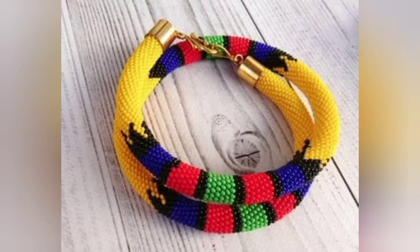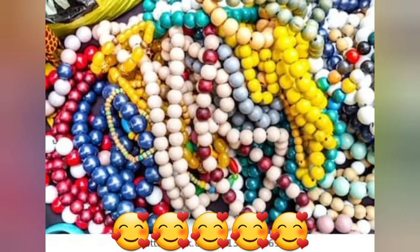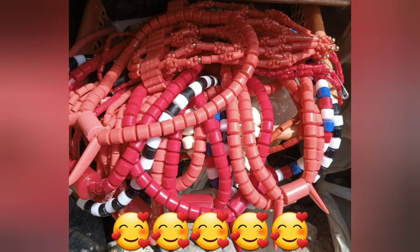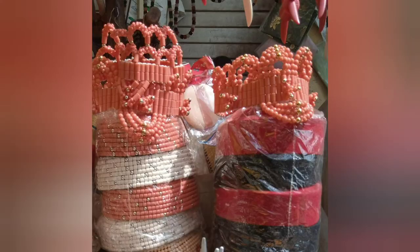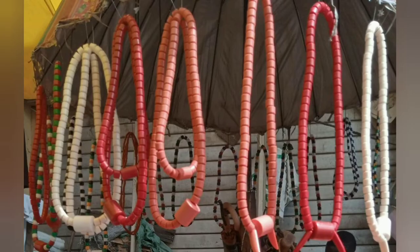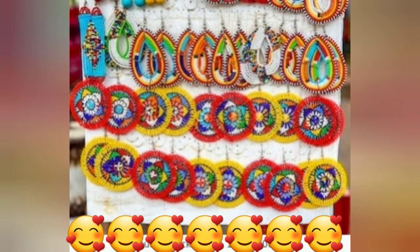Hi, welcome back to my channel, this is Yawa. Thank you for your support and thank you for passing by. As you can see, today I'm showing you some bead necklaces — yes, so hustling! If you are interested in any of these products, message me.